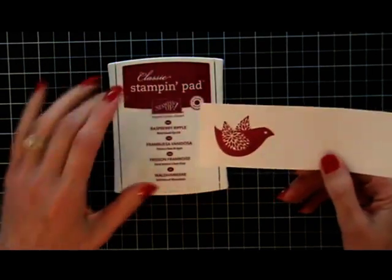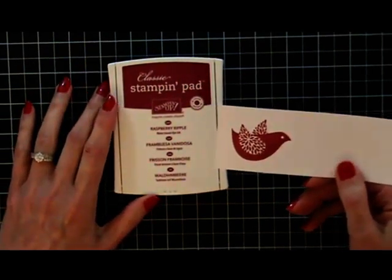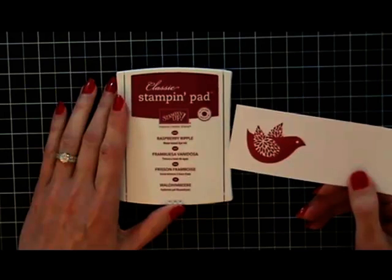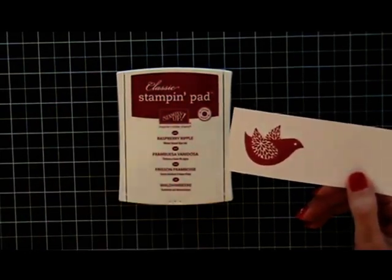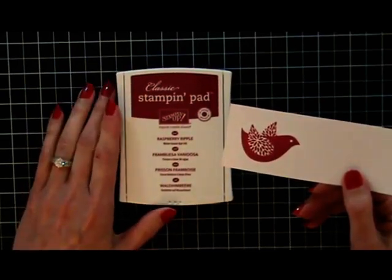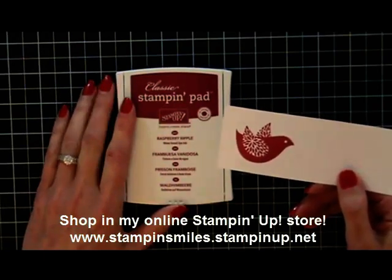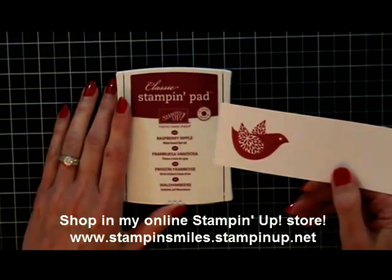I didn't think there could be that much difference — I'm here to tell you there is. So anyway, the new style ink pads — it's June 1st and you can order them now. If you'd like to get the new in colors or replace some of yours, go to my online Stampin' Up store, it's at the bottom of the screen, and order the new ink pads. I'm Shelley Godbee, teaching you how to create hand-stamped smiles.